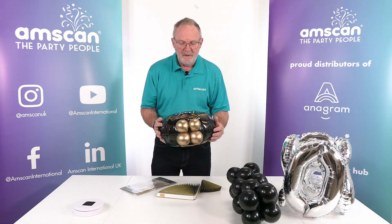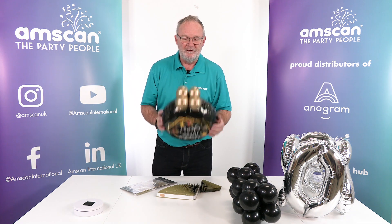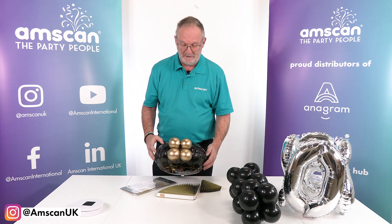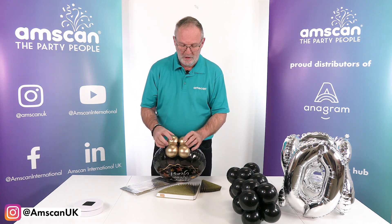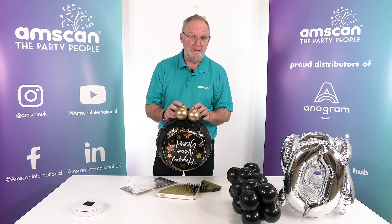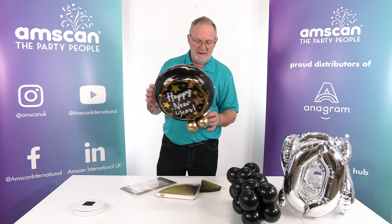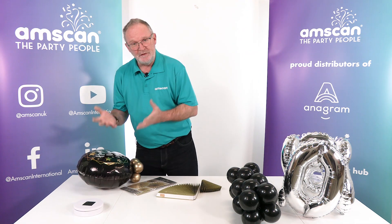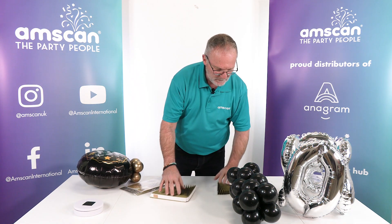To top it off, we've got a standard foil Happy New Year design with a little cluster of five-inch Sempertex reflex gold, a cluster of four inflated to around about two and a half inches — nice and small so they don't push the foil up too high.